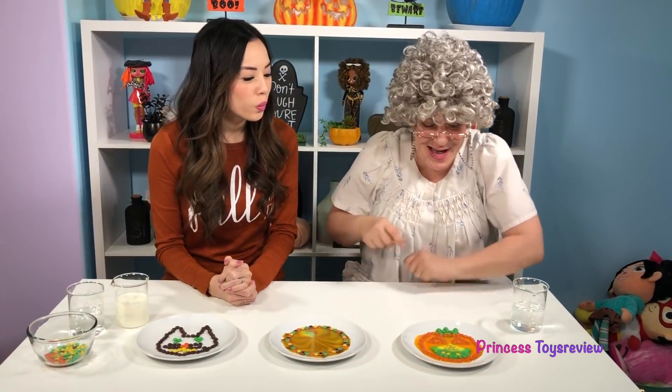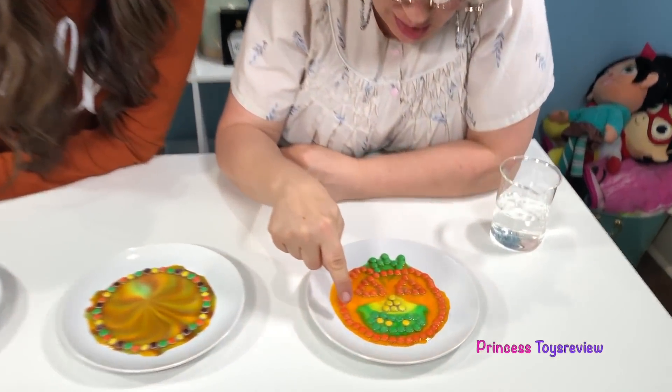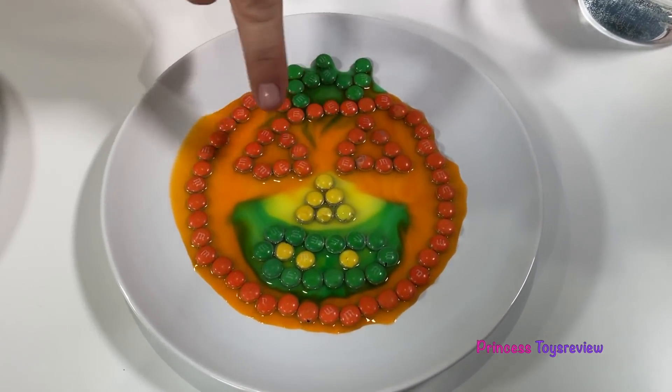Now can we eat it? No, we can't eat them yet. I'm not sure what's going to happen. Whoa! It's all done! And look how the colors ran towards the middle.